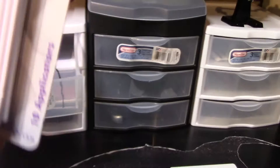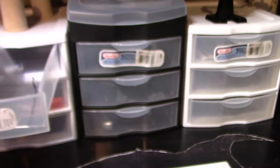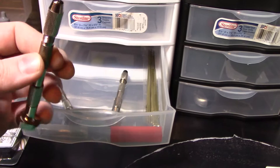Starting from left to right in these drawers: these are called micro brushes — literally on the ends there are just tiny bristles for fine detailing. There are also some other really tiny fine applicators.